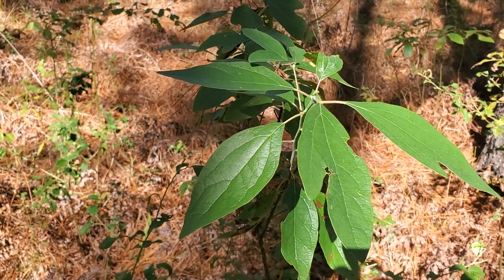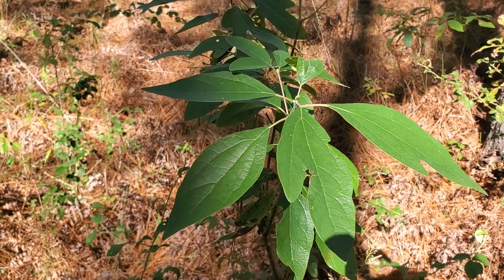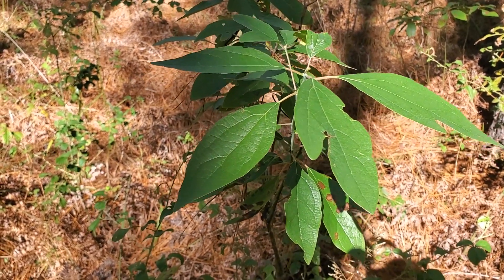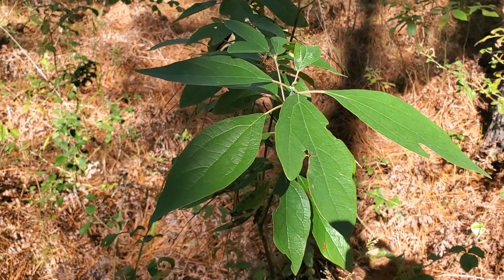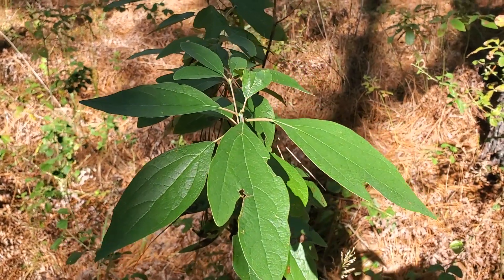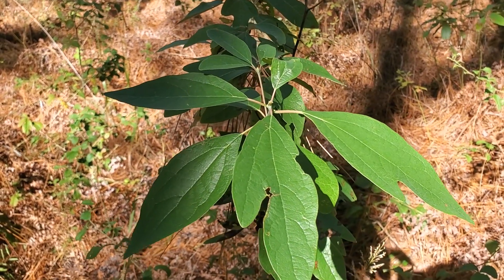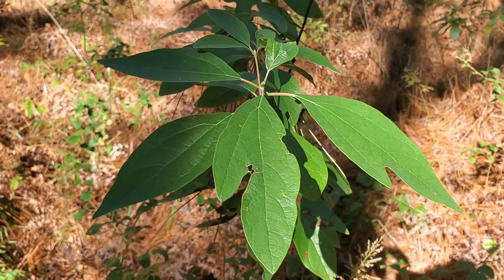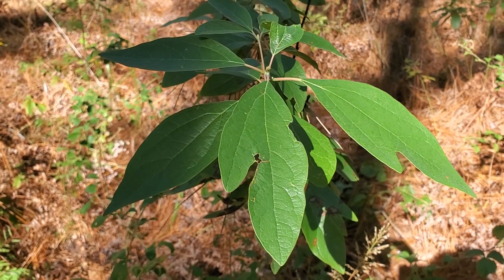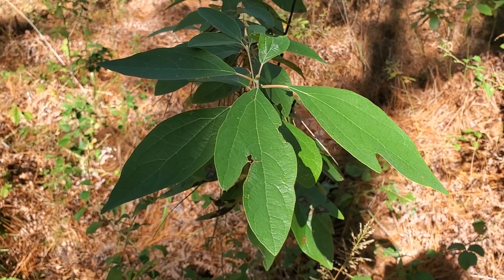The process for making gumbo filé is something I've actually done myself and not just bought at the store. It's simple: in the late spring, you pick a bunch of the leaves, spread them out, wash them, and let them dry on sheet pans. Once the leaves were dry, I crushed them up and made gumbo filé.